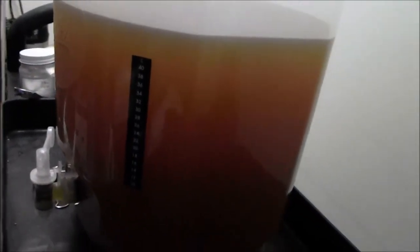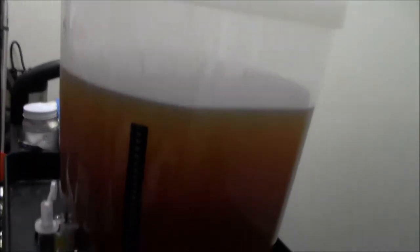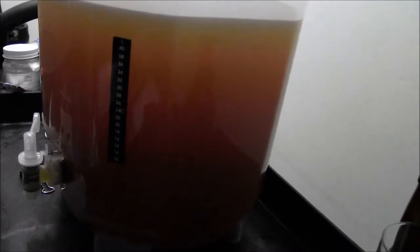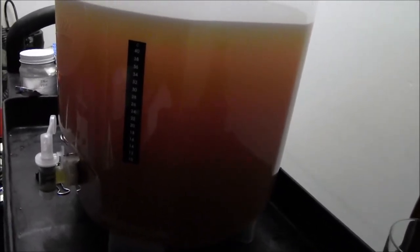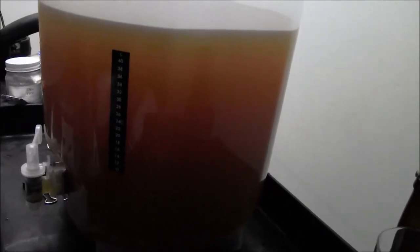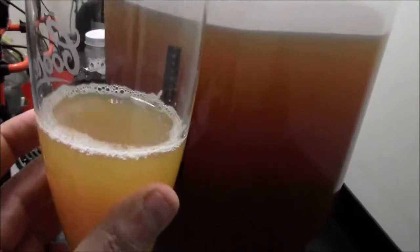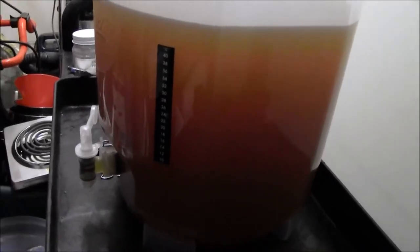Okay, here's my Sun-kissed Weiss. As you can see, I've already taken the Krausen collar out and we are at 20 degrees Celsius, which is perfect. It's probably ready to keg now, but I'm going to let it sit on this yeast for another week or so. I poured off a little sample here and I'm just going to taste that out — see how it goes at room temperature.